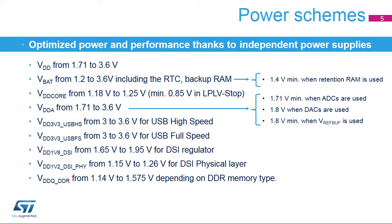A backup domain is supplied by VBAT, which must be greater than 1.2 volts. The backup domain contains the RTC, the 32.768 kHz LSE external oscillator, the backup registers, and the backup RAM. When the retention RAM is used, VBAT must be at least greater than 1.4 volts. The digital core is directly supplied from VDD core, typically at 1.2 volts in run mode and typically at 0.9 volts in LPLV stop mode.